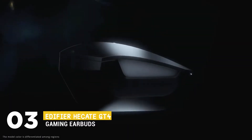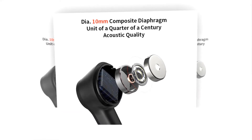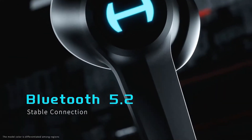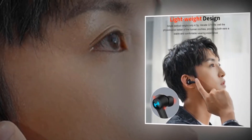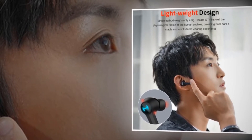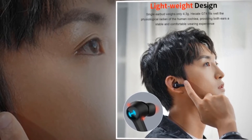The very next earbud we have is the Edifier HeKate GT4 Gaming Earbuds. With a 10mm composite diaphragm and Bluetooth 5.2 technology, it builds a wide sound field and clear sound quality almost as stable as a wired headset. With highly steady transmission via PixArt Bluetooth 5.2, the master and slave can be switched freely, and you can also make each piece work separately. It is provided with a 3-point support design, and a single earbud weighs about 4.3 grams. It fits the physiological radian of the human cochlea, providing both ears a stable and comfortable wearing experience.